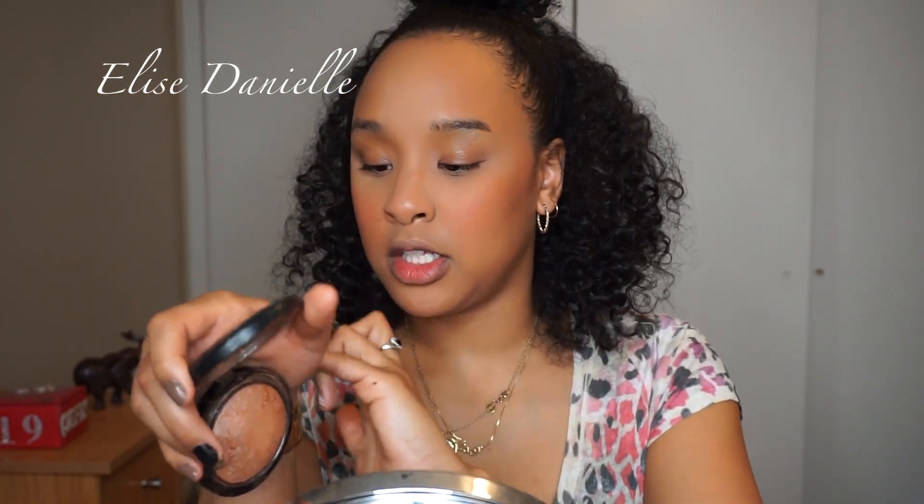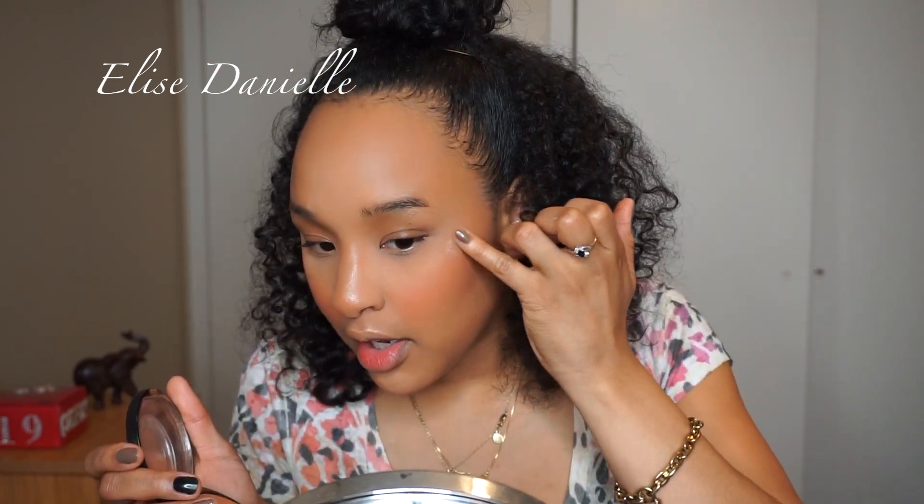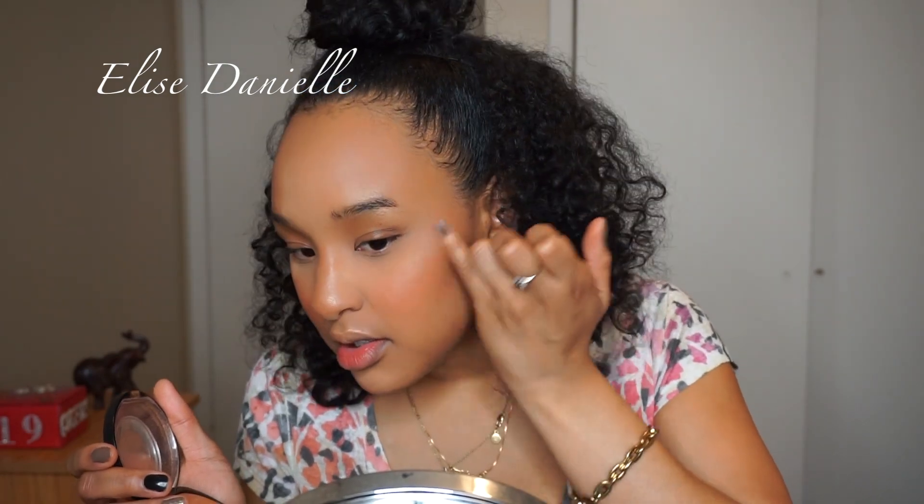For highlight I'm going to go in with Global Glow, so it's not too much. I'm taking it on my pinky finger and putting some on the back of my hand first so I can see how harsh it is, then going down the bridge of my nose. Most people put highlight on with their finger anyway, so I feel like this is natural.